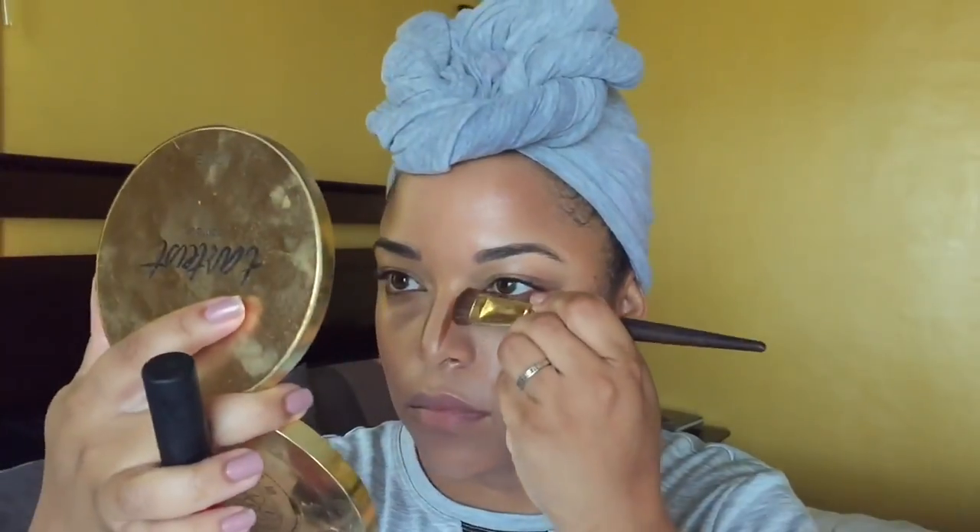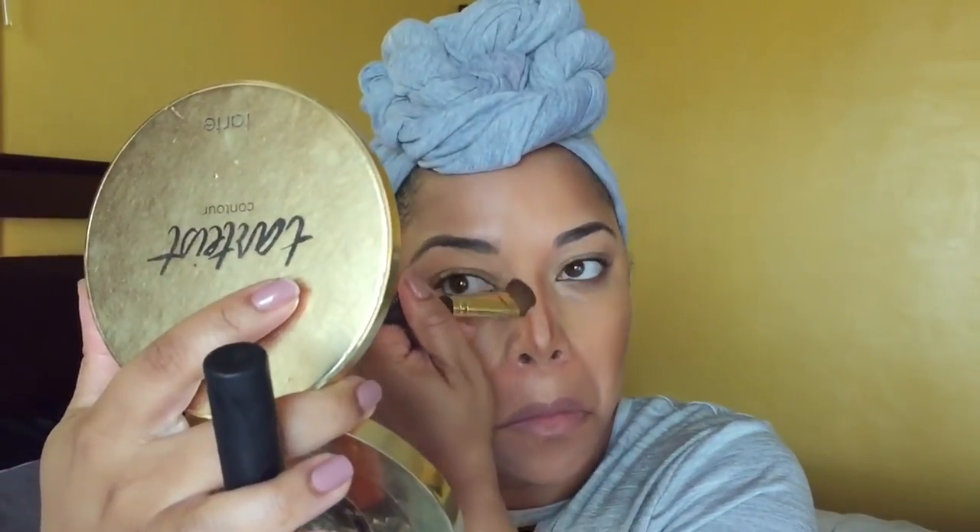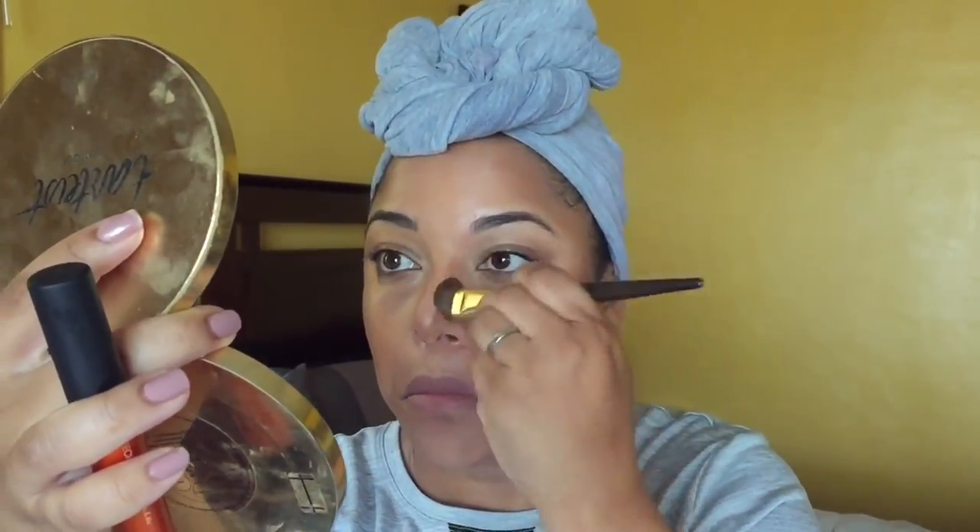I'm using a cream product and my Real Techniques brush, going along the jawline. After this video I realized I didn't blend around my jawline enough. I also contour my nose just a little bit, then blend it all out. It's a beautiful tone — it's actually a foundation. If you want to bronze, get a bronzer a couple of shades deeper than your skin tone. Anybody can use a bronzer; it just depends on whether you want to contour. This one has more of a reddish undertone, which I love.